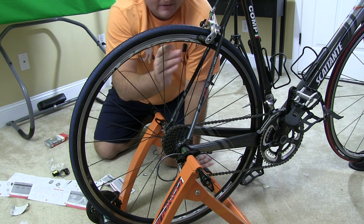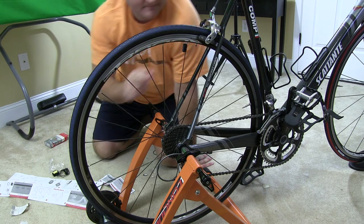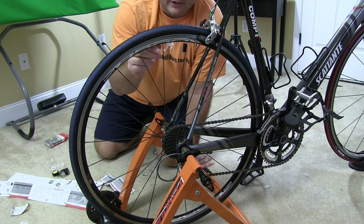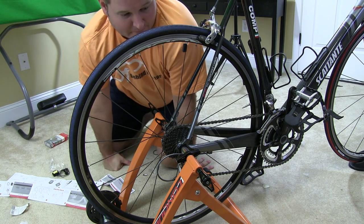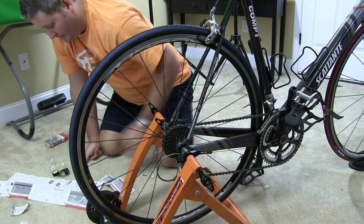You don't want to go over that part — just put it on the spoke itself and then as far up as it can go without going over the little nipple, I think they call it a nipple. So put that up there.